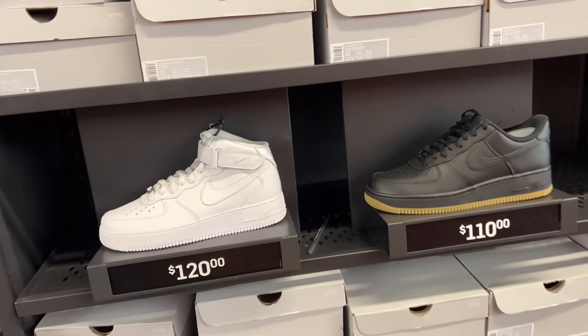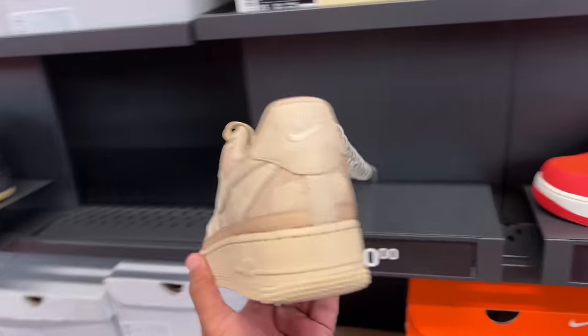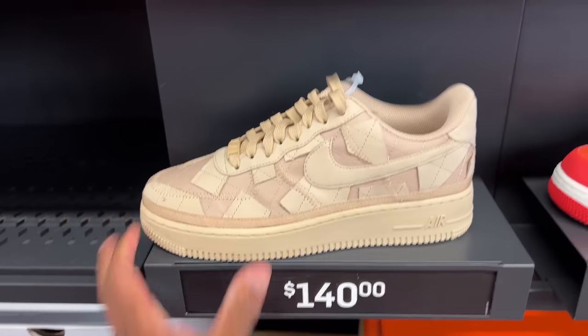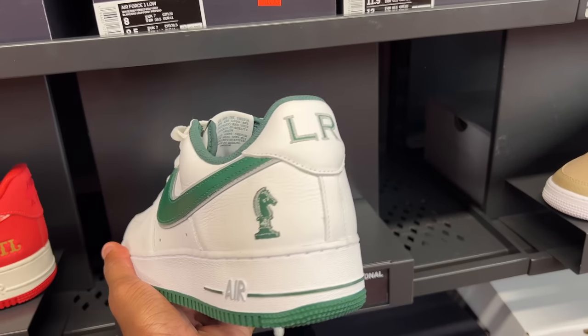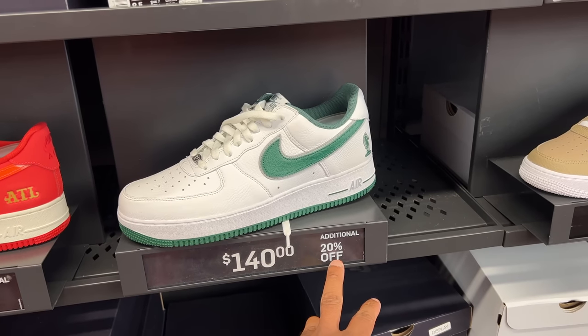Before we get over there, we got to stop at the Air Force 1s — we're not done with the Air Forces. These 90s shoes, there's a plethora of them, especially these special projects — not mad at them, they're different. $140 is the price. All orange joints — LeBron Full Horseman. Finally got it right! With additional 20% off, $140.